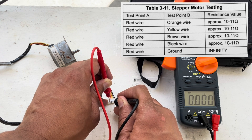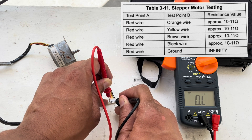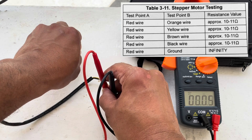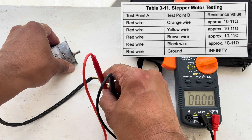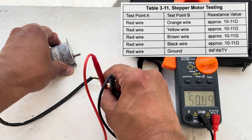When testing your Generac stepper motor, use Table 3-11 and make sure that your resistance value between test point A and test point B falls anywhere between 10 and 11.9 ohms. You should only have an infinity reading from red to ground. And there you have it — the easy and correct way to test a Generac stepper motor.